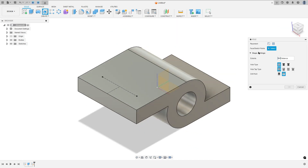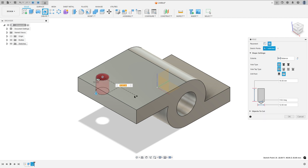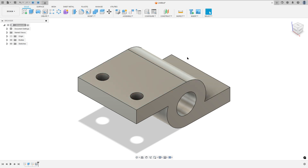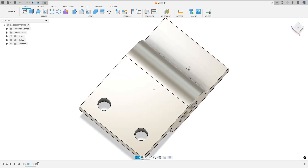Go to hole. Set the placement to selected from sketch, then select this sketch point and this point. Set extend to all and the diameter to 12 millimeters. Press OK. We made this.